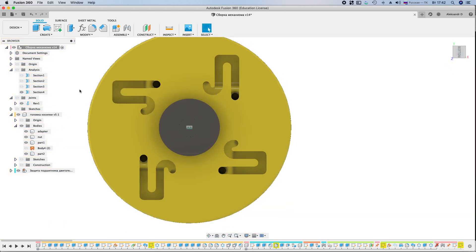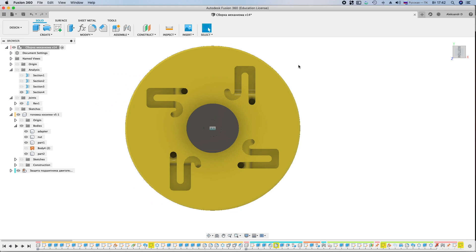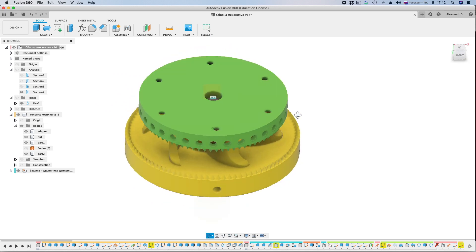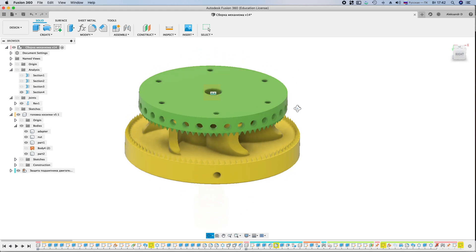I made four mounts, but two are enough. The method is not the best, but it works. The main drawback is the rapid consumption of the trimmer line.